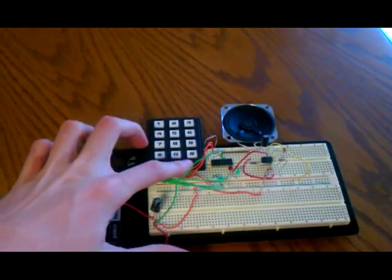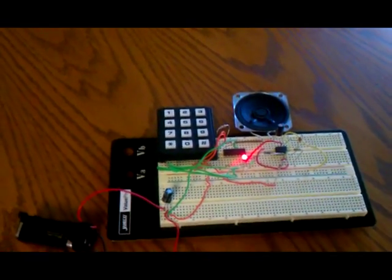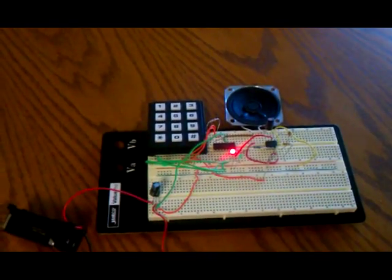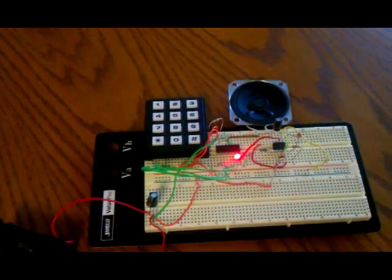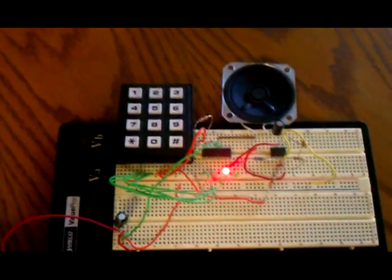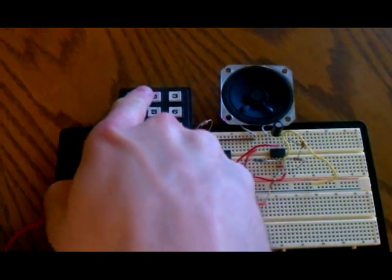The second mode of operation is when you press the pound key — it'll turn the red LED on, which indicates that you're in song mode. I have three songs on right now. The first is kind of boring, it's just the scale. And then the second song is Mary Had a Little Lamb.